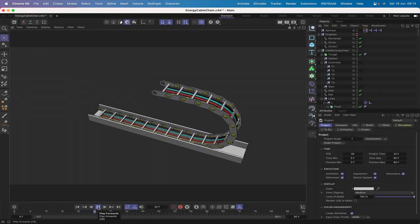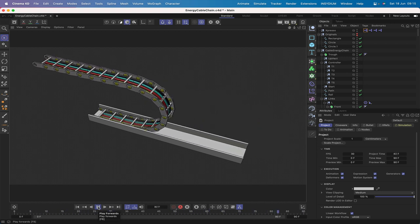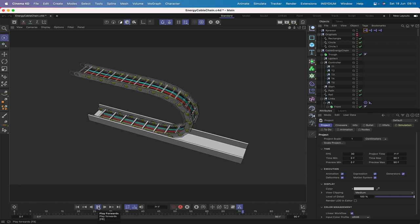Welcome to another Expresso Mechanic tutorial. In this one we're going to be building an energy cable chain, often seen in CNC machines. It's quite involved — at first glance it looks similar to making caterpillar tracks, but it requires four Expresso expressions, line-to-spline tags, and target tags. It's going to be quite a journey, but one with very useful techniques along the way.